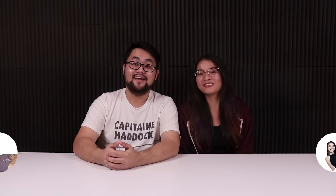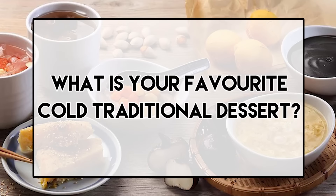Hi guys! Hello! I'm quite a simple person. I like tau hui. Oh yeah yeah yeah.